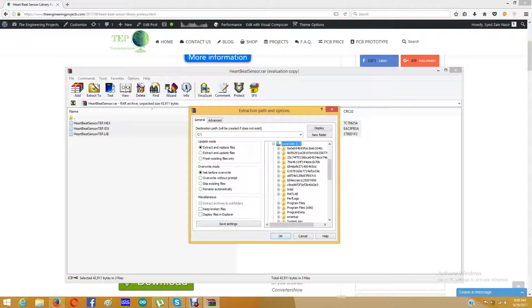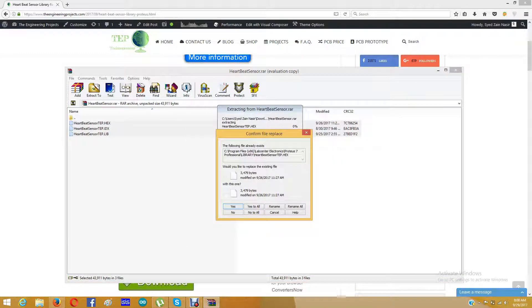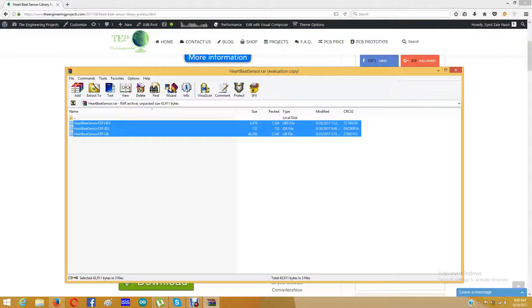Here is my Proteus software, and I am going to extract all three files into its library folder. I am going to click OK. Because I already have these three files, it is asking me to replace them, which I am going to click yes to all. So now I have added them in the library folder of Proteus software.